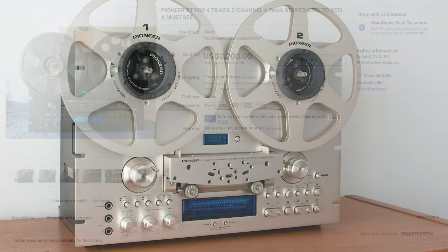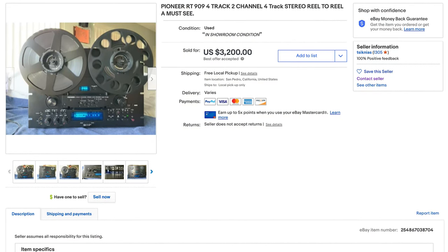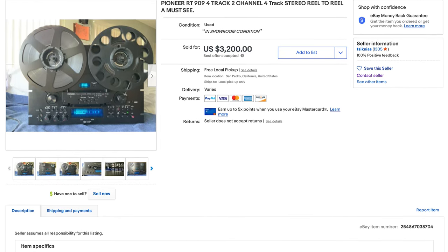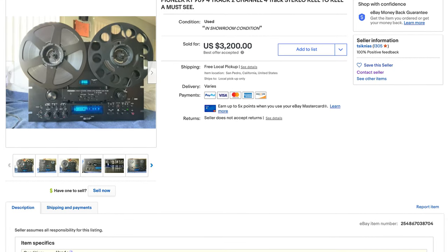Then I spotted this auction for this beautiful unit in black, but local pickup in Los Angeles only. I waffled on whether I should spend a small fortune on this piece of gear and whether the five-hour drive would be worth it from the San Francisco Bay Area, and ultimately decided that I had to have it.